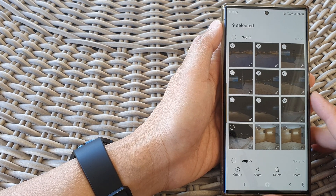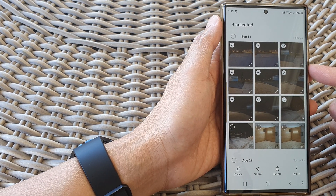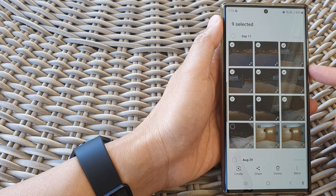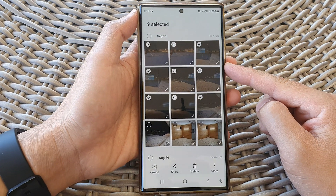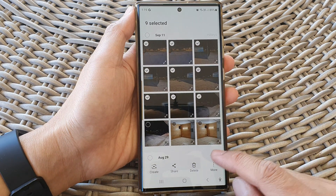In this video we're going to take a look at how you can copy gallery photos or images to the secure folder on a Samsung Galaxy S23 series.